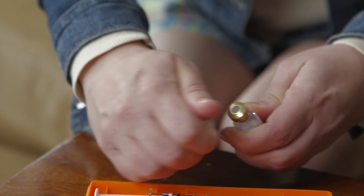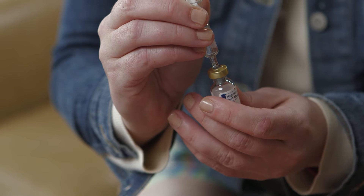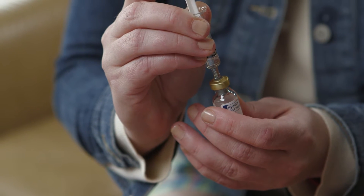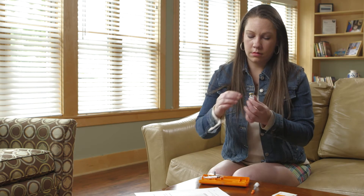Remove the cap from the vial of glucagon. Remove the needle protector from the syringe. Inject all of the liquid into the vial of glucagon. Remove the syringe and gently swirl the vial to mix the solution.